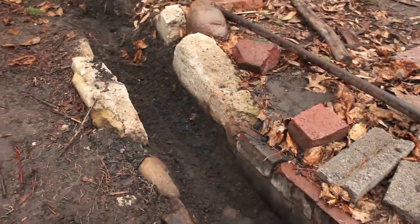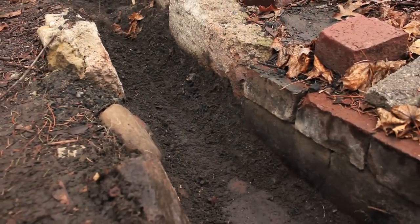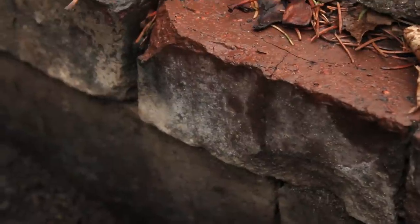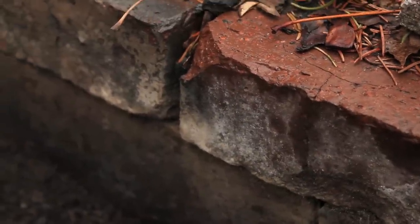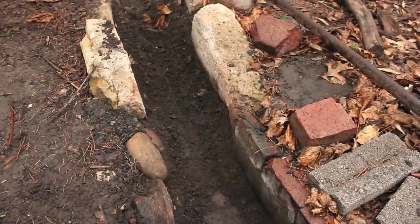Essentially the body of the forge is just a trench. You can make it however long you want to. I initially used bricks to shore up the walls, but over time they crack and break. So what I did is gradually replaced the bricks with large rocks and pieces of broken concrete.